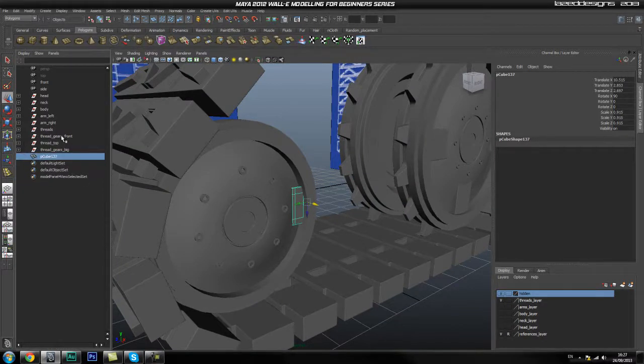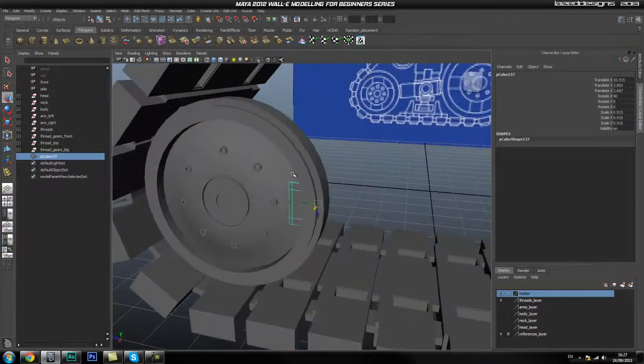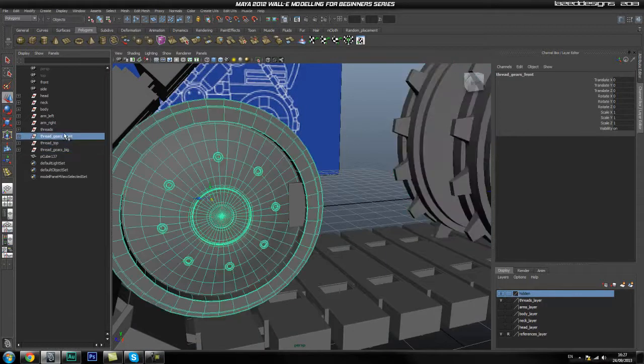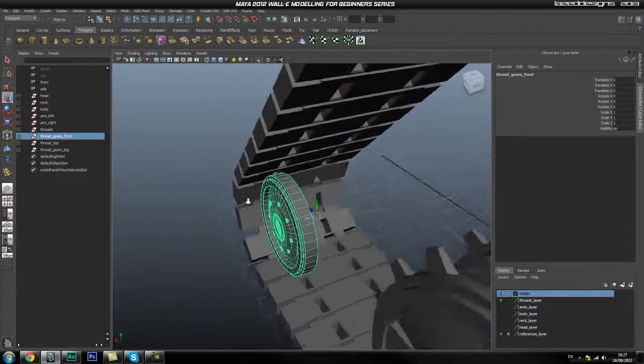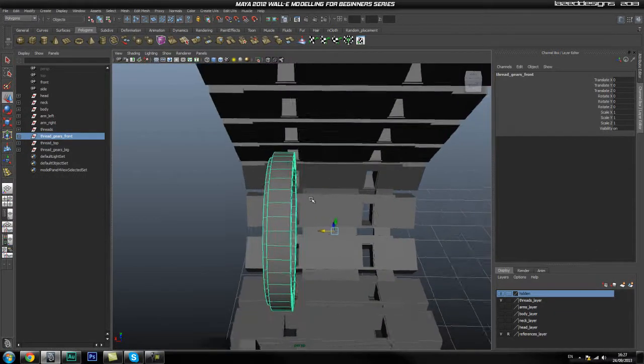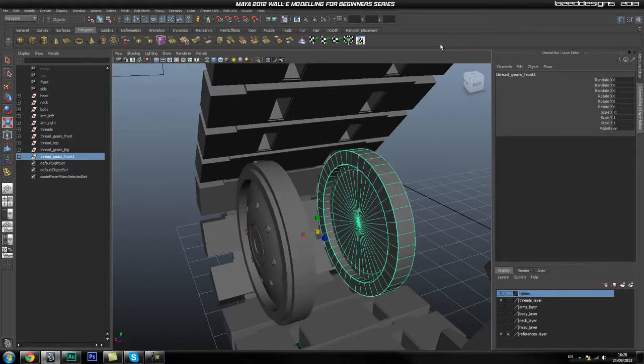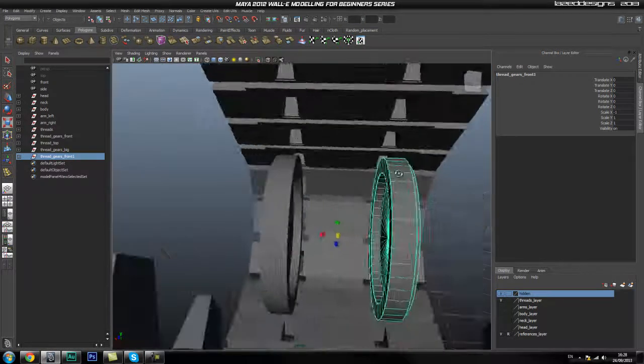Now we can move this into a group. I did go ahead and start sorting some of the groups out — you might not have that, so you can group your parts together so it's a bit cleaner to work with. Once that's done, we can duplicate this over: hit Ctrl+D and while scale is on, give it X minus 1 to duplicate it over like so.